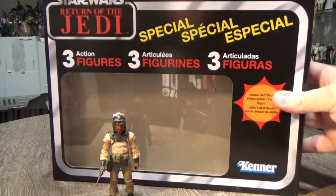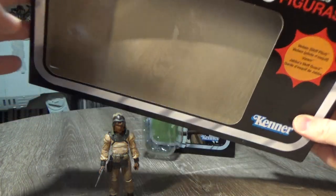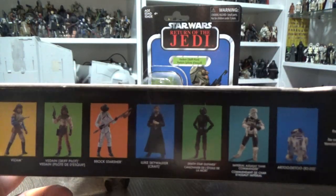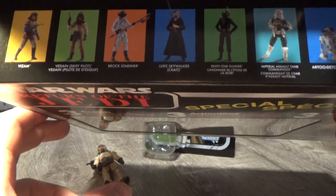Here's the big box they came in. Pretty nice packaging — I really dig this. Nice retro look to it. It's got some pictures of the figures on top, including the three that are included: Vizam, Vardane, and Brock Stasher.